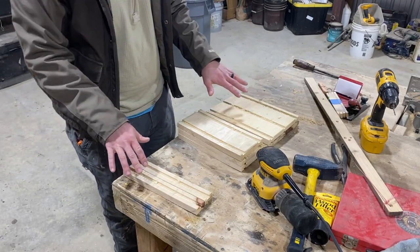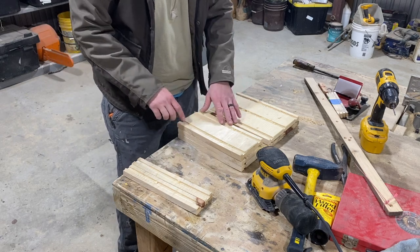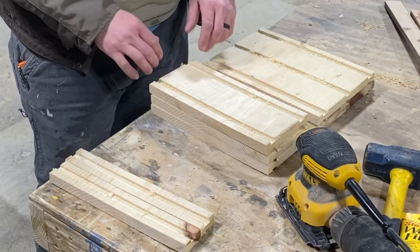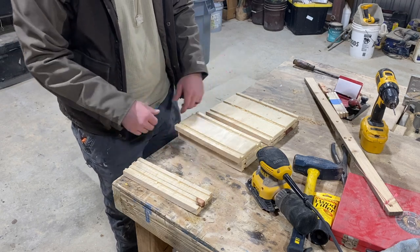We're about to cut all these into 1/2 inch strips. But before we do that, this is the best time to sand these down and get rid of all the little frillies from the router. Because if you don't do that now, you're going to have to sand each one of these individually.